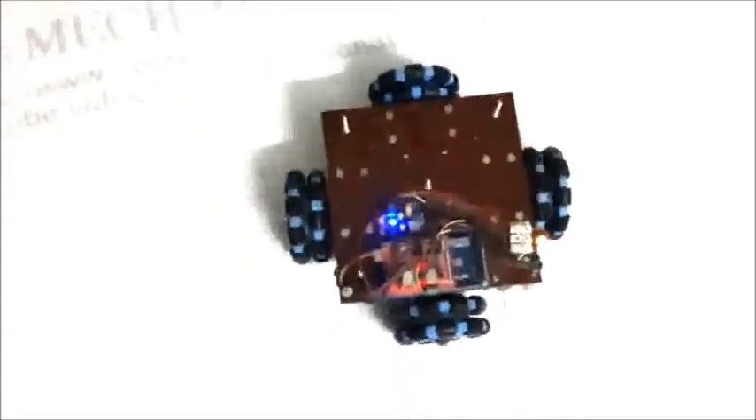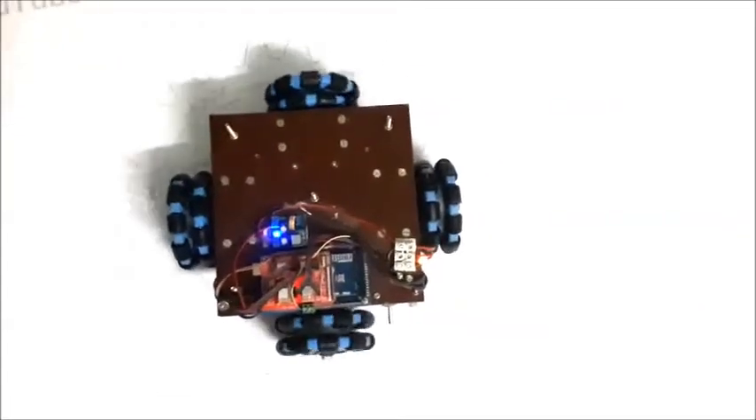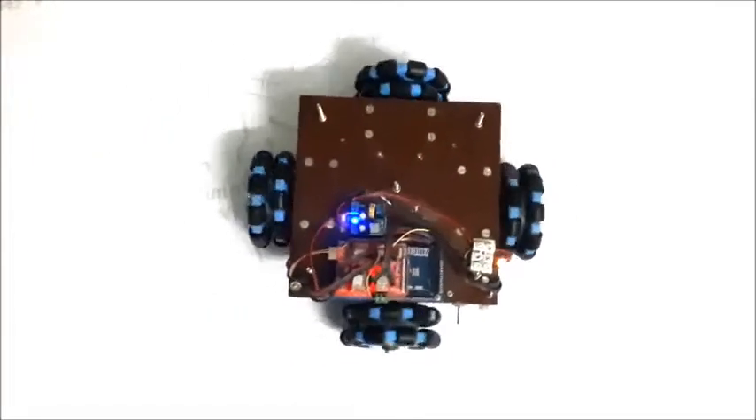Now the main loop code shall be executed: the Omni robot moves forward, moves backward, moves right, moves left, rotates right, and rotates left continuously.